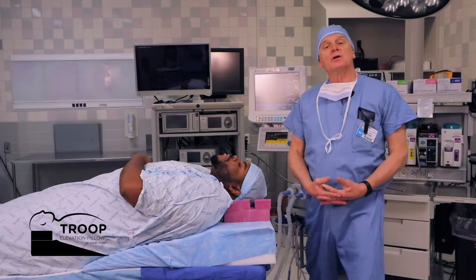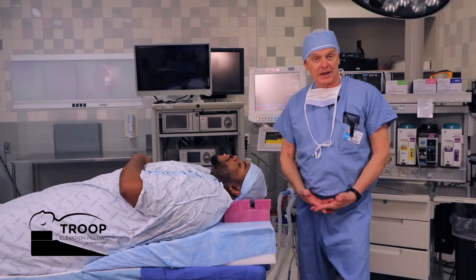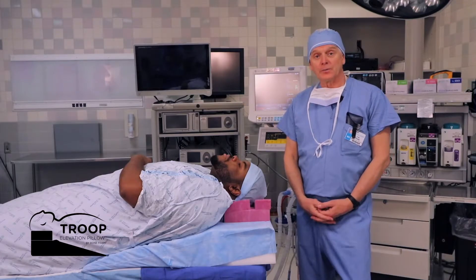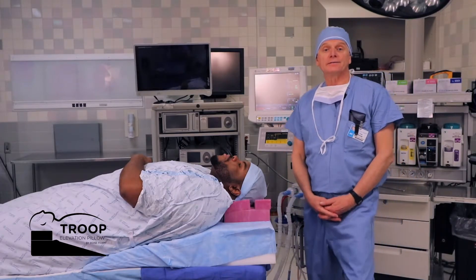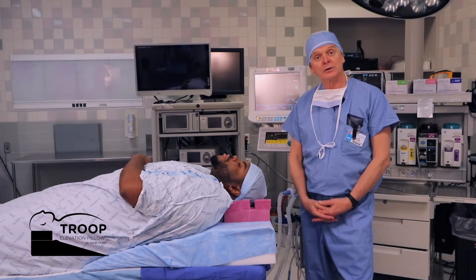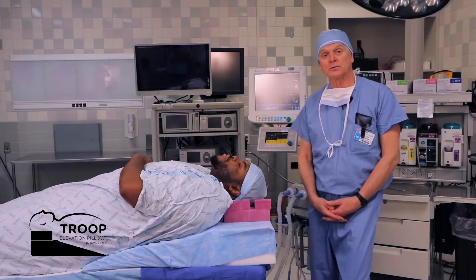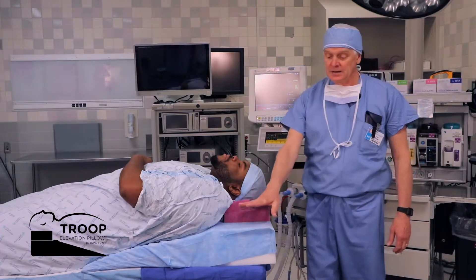What we've created is an alternative to a ramp made from several blankets. It's known as the Troop Elevation Pillow. It's currently in five anesthesia textbooks, numerous articles both national and international, and is being sold around the world and has been sold around the world for many, many years.